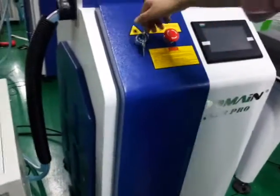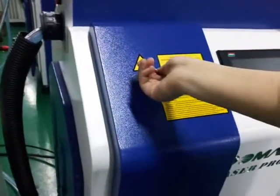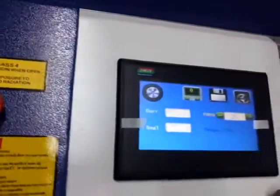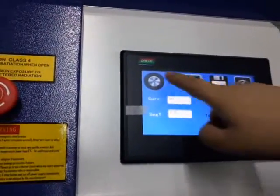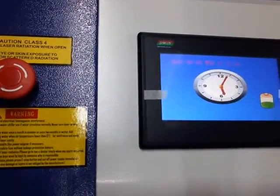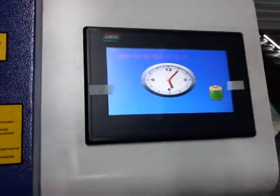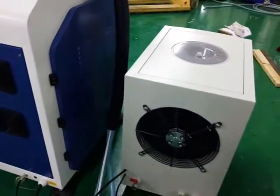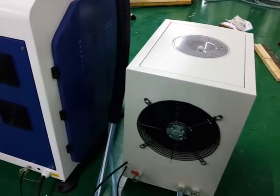Okay, then we turn the laser power on. This is the working page. Then you need to press this button and wait for the charging to finish.